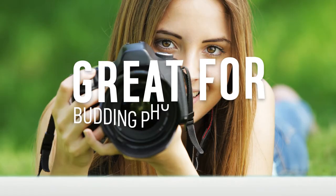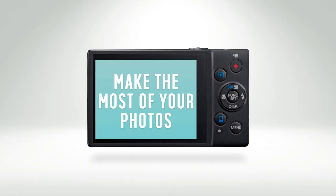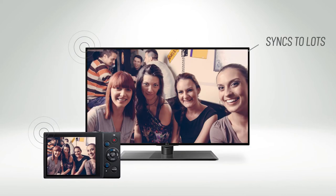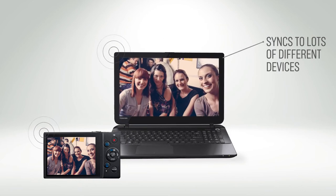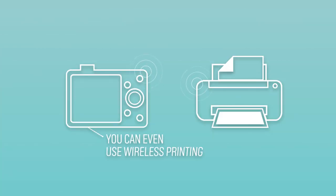Wireless cameras are really handy for budding photographers, and there are loads of ways to make the most of your photos with wireless connectivity. You can sync your camera to numerous devices like your TV or laptop to show off your holiday snaps. You can even use wireless printing so you can access your shots in an instant.